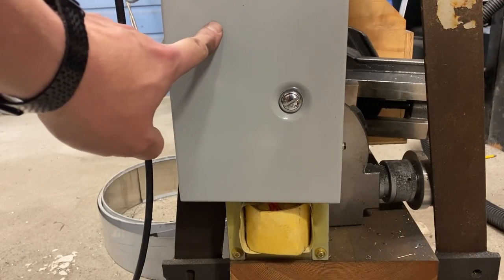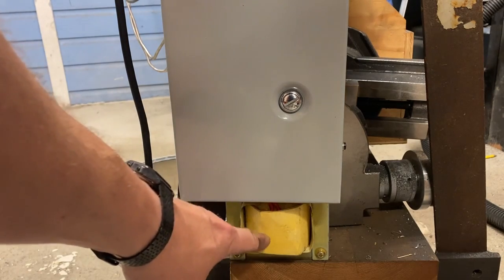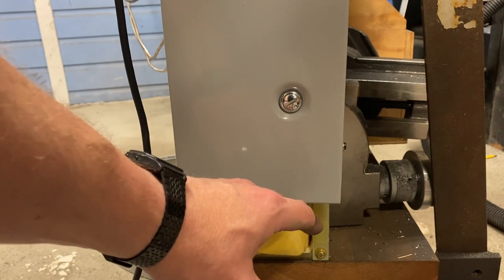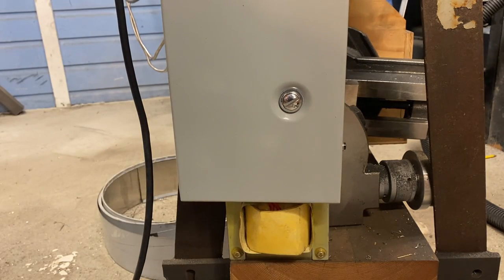This is my power supply box for my treadmill conversion. Down below we have the choke. When it comes to chokes, typically the bigger the better, and this was the biggest one I had — it's almost the size of a softball. I used it on this lathe because this lathe is going to see the most use of any of my shop tools running a treadmill motor, and I wanted it to have the best protection.